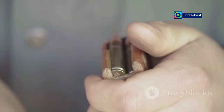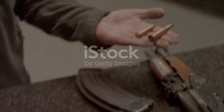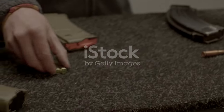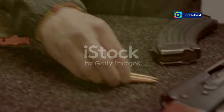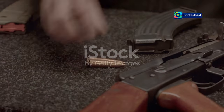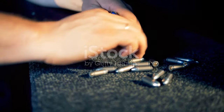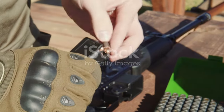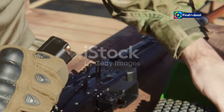Essential kit — tools of the trade. Before you get carried away, you'll need a few essential tools to get started. Reloading your own ammunition can be a rewarding and cost-effective hobby, but having the right tools is crucial. Don't worry, it's not as daunting as it sounds. With a bit of practice and patience, you'll be reloading like a pro in no time.